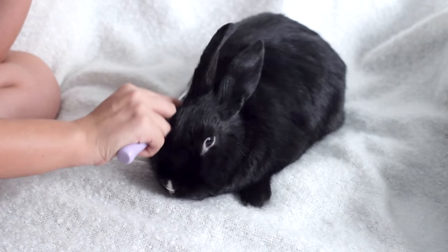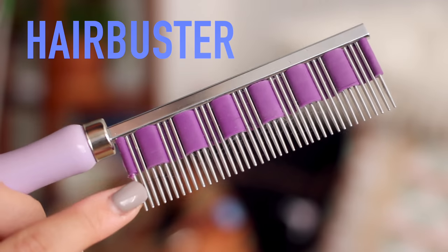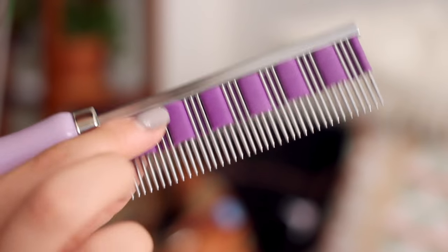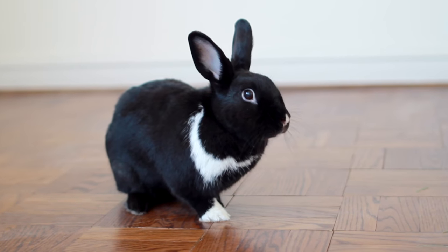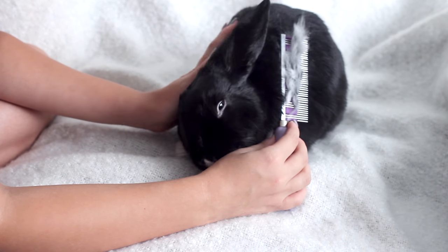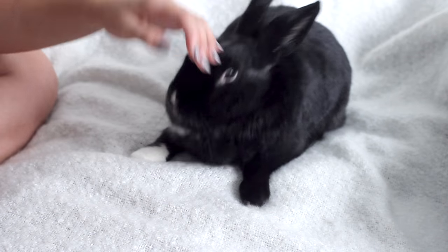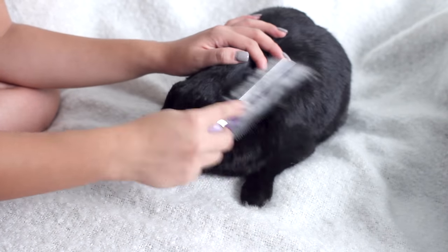Today I wanted to do a two-in-one video on how to brush your bunny properly, plus a review on the Hair Buster. I made a similar video a couple years back but I really wanted to make an updated version because my methods have changed a little bit and I also just started using the Hair Buster, which is a really important grooming tool that all bunny parents should have. This is not a sponsored video and I did buy the Hair Buster with my own money.